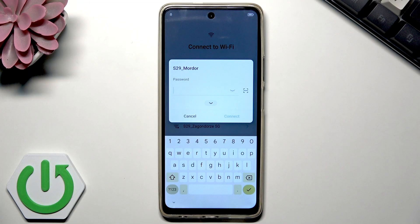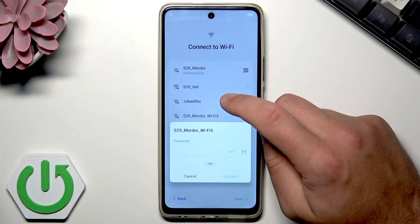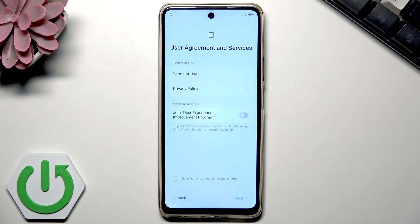Let me enter the Wi-Fi password and wait a few seconds. I entered the password and the device is trying to connect. Now the phone has internet connection and is connected to Wi-Fi, so I can proceed.